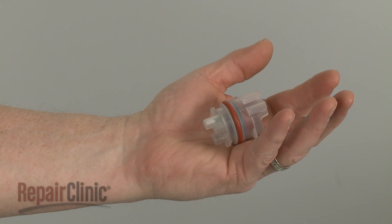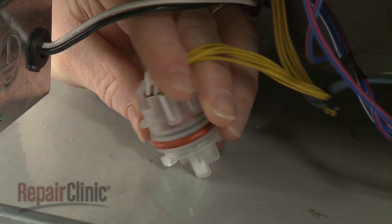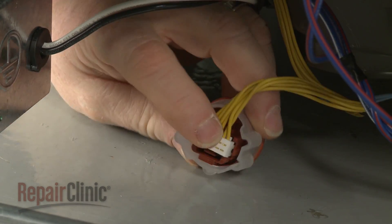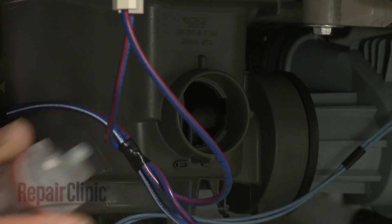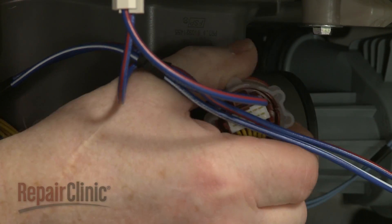Install the new wash sensor by first connecting the wire connector. Now insert the sensor into the sump and rotate clockwise to lock it into place.